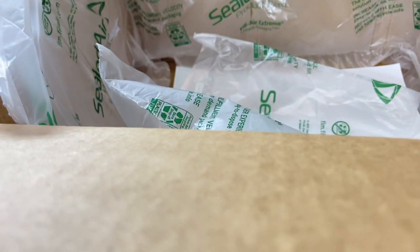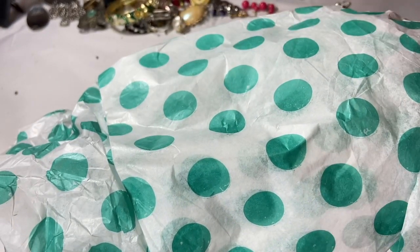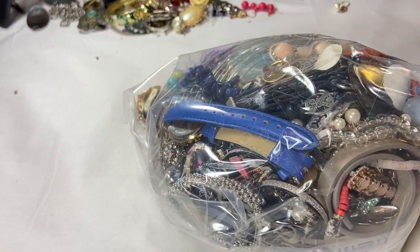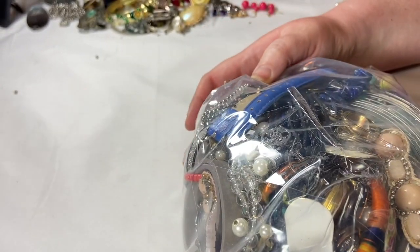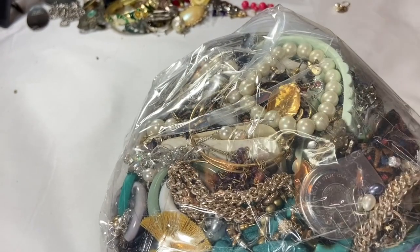Oh my gosh, maybe it's heavier than it looks. Let me get this box out of the way. I managed to snag two fun boxes the day I got this — I've never gotten those before. I have unboxed those and they'll be coming up, so make sure you're subscribed and hit that notification button. I thought they weren't so great to start with, but there may be a couple of surprises in them. This is what our bag looks like to start. I see a number of watches to add to my bulk watch lot. I have some DIY watch lots.